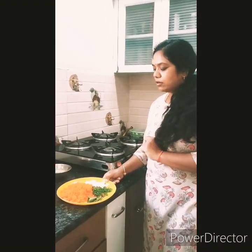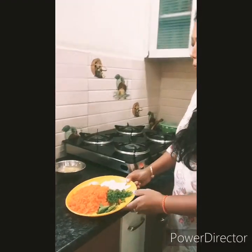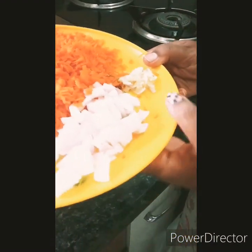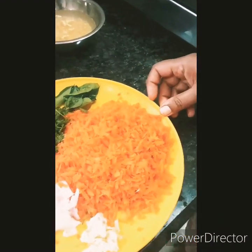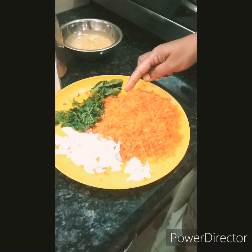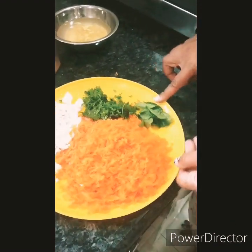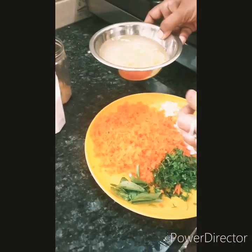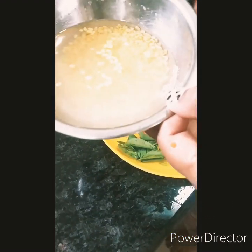I will quickly walk you through the ingredients. Here we have taken one onion, around 4 garlic cloves — I have crushed them — and grated carrot, around 6 carrots. Curry leaves and coriander.